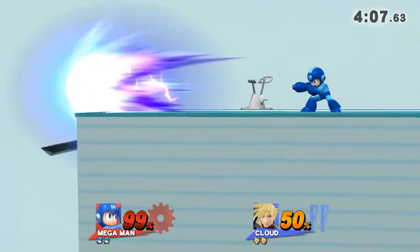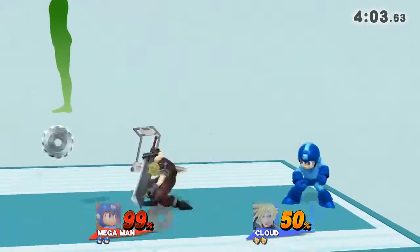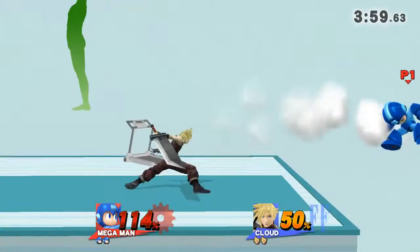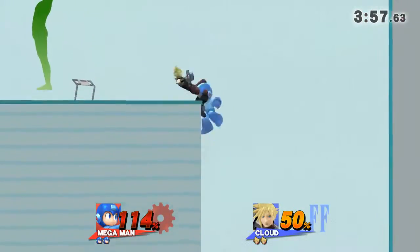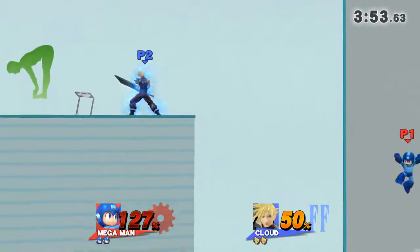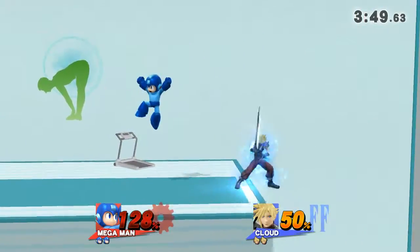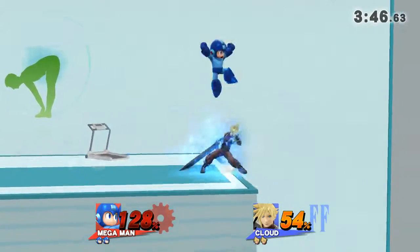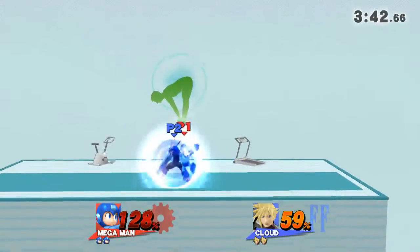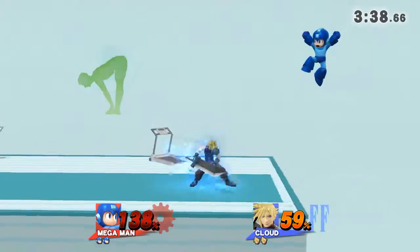Watch the flow of my movements as I demonstrate. While exiting, bend forward and touch your toes with both hands. Now return to your original position.